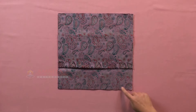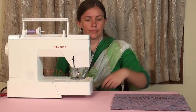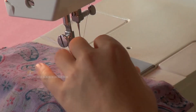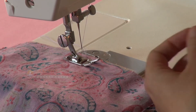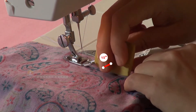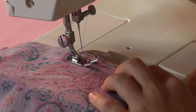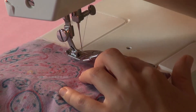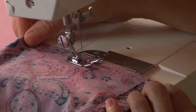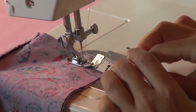We will sew the three-piece envelope cushion cover with a straight seam and corner seam. Start sewing at the place of the overlap with a half-inch seam allowance. Sew around all four corners till we reach the same place we started. Start and end sewing with a reverse stitch.